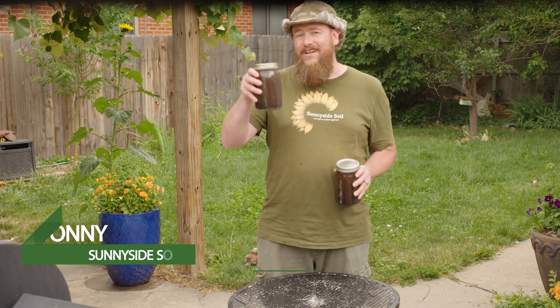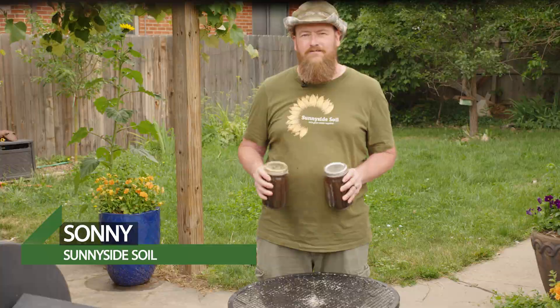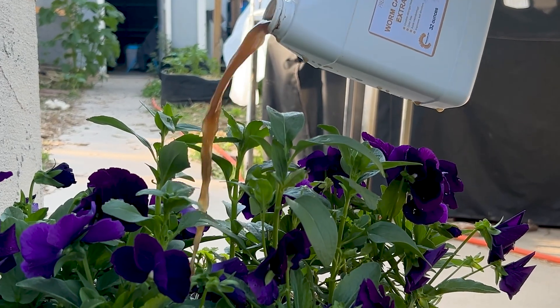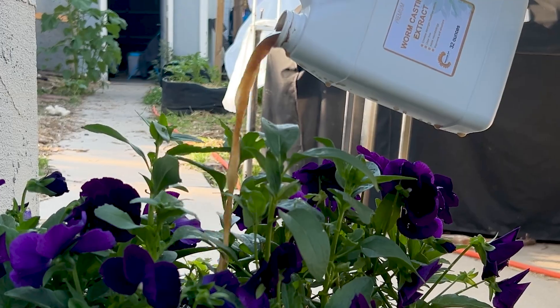Compost tea, compost extract — they may look the same, but they have a totally different impact in your garden. Extract is quick and easy, perfect as a gentle soil drench that delivers soluble nutrients and a light dose of biology.